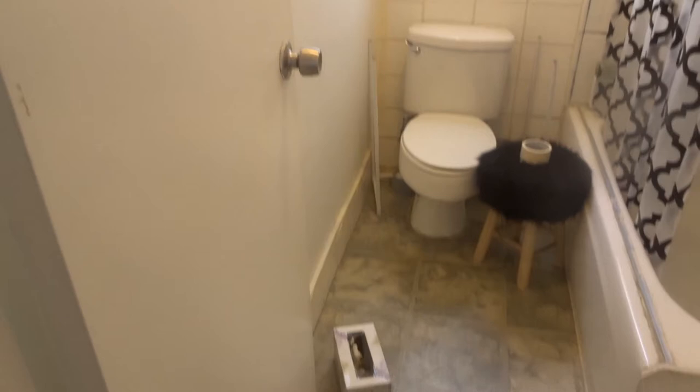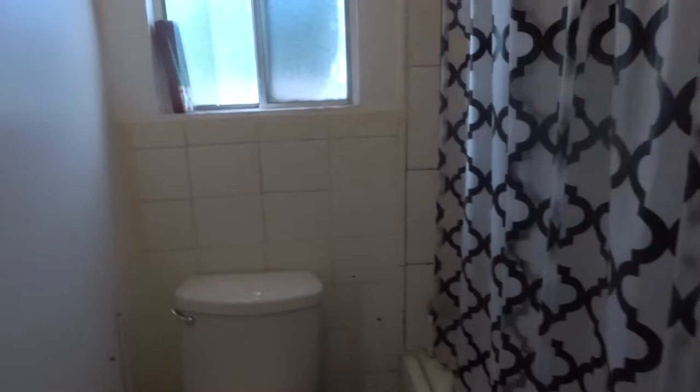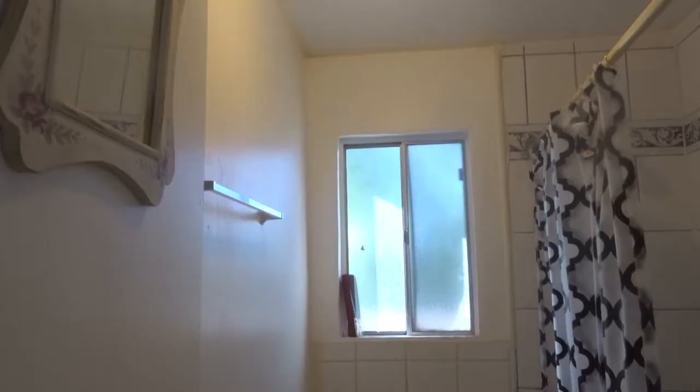This is how the bathroom looked before — very simple. That chair and Kleenex box are supposed to be there but we're definitely going to clean that out. We already taped down the little corners and wherever we don't want the paint to get on. This is the back of the door. I just wanted to show you guys what it looked like before we start any of the painting.